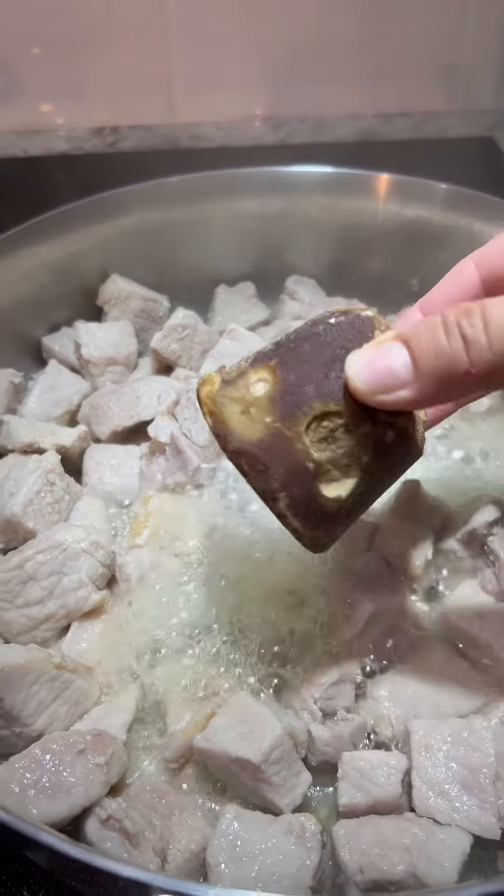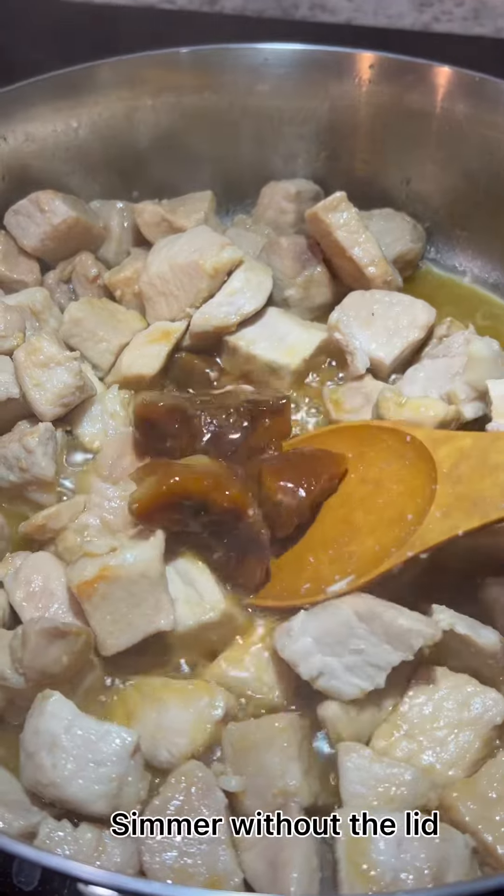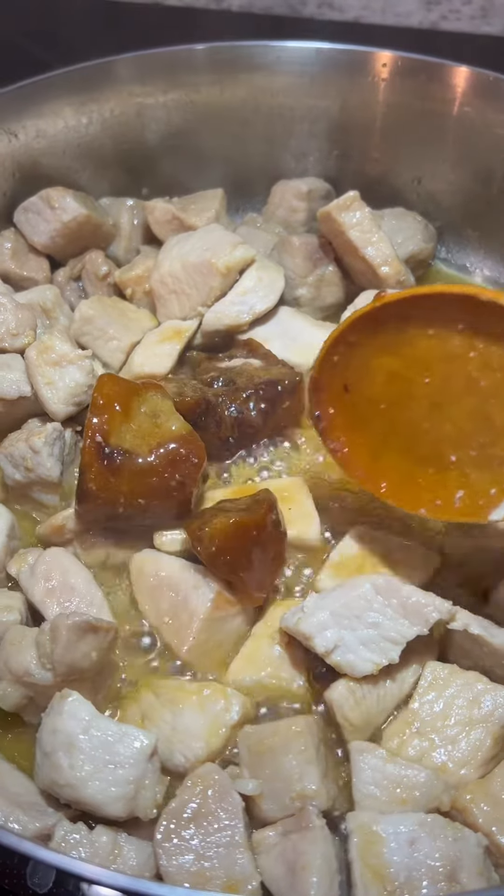After 30 to 40 minutes, add in the piloncillo and the orange juice and simmer for an additional 15 to 20 minutes, or until the piloncillo is completely dissolved.